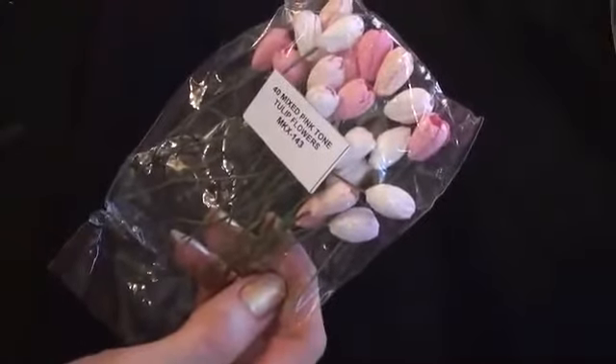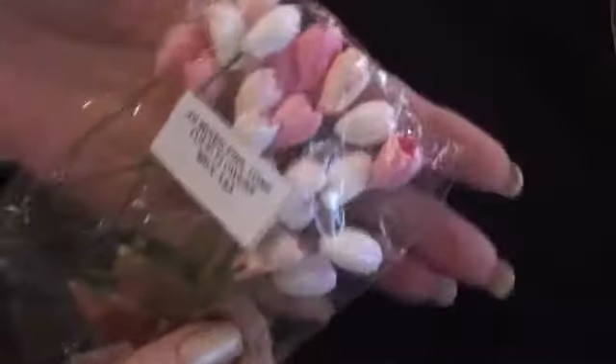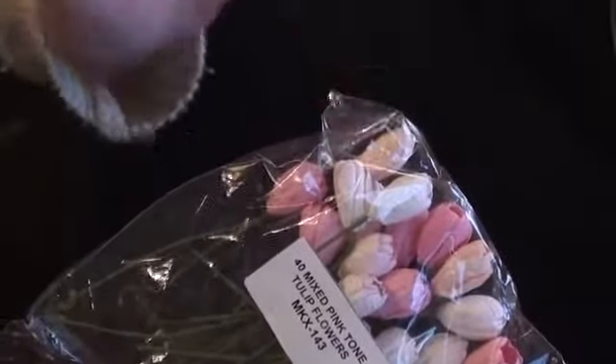I used some of the mixed pink tone tulip flowers, and the product code is MKX143. I used this very pale pink one.